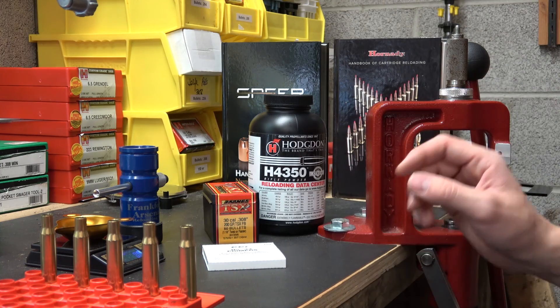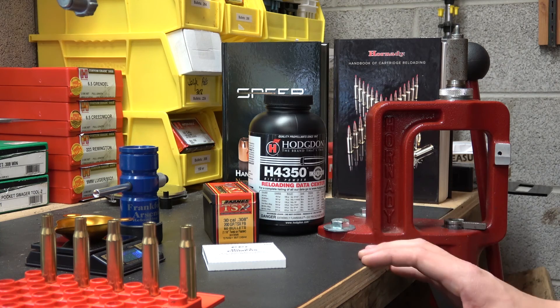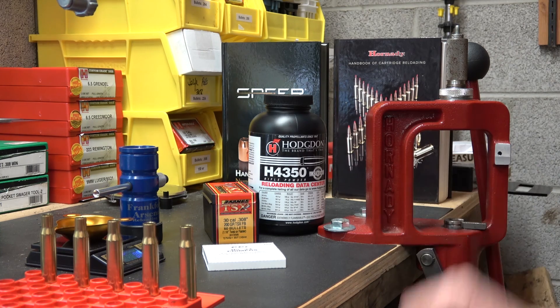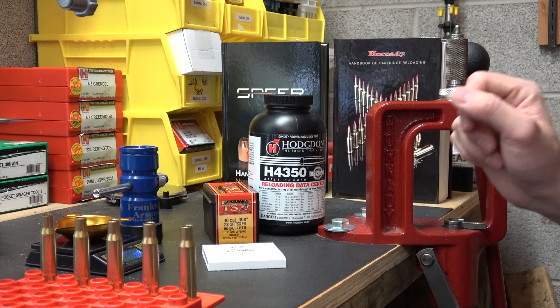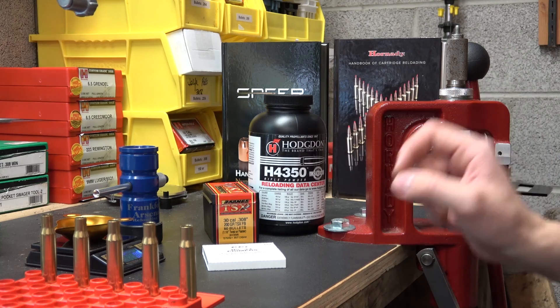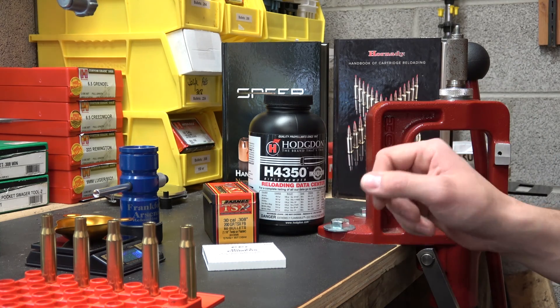Before we start this video today, I want to make a quick disclaimer. Any information you take from this video is at your own risk. It is not intended to be instructional whatsoever, purely for entertainment, and so that I can show the guy that I'm loading this for exactly what I did to come up with his load. I'm not responsible for any of your loading decisions.